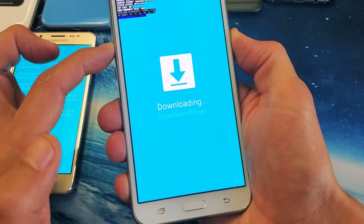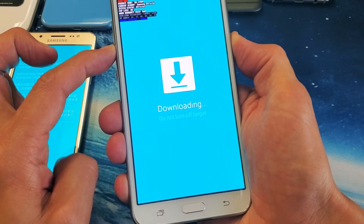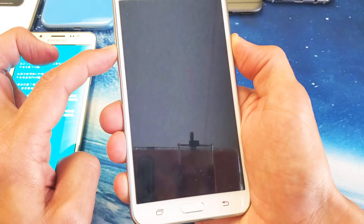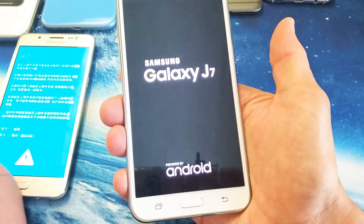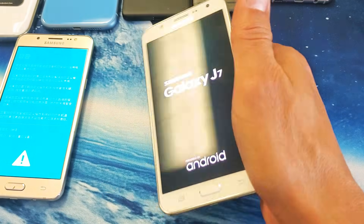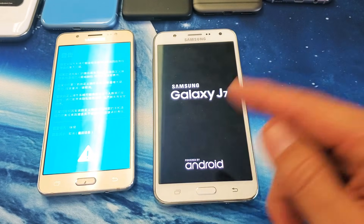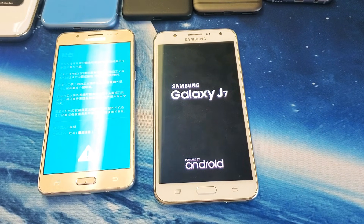Volume down, power button — I'm still holding, not letting go, still holding. Now you can go ahead and let go and your phone's going to boot up normally. I hope this helped you guys out. Thanks for watching and I'll see you on the next one.